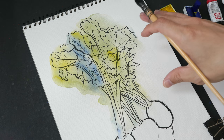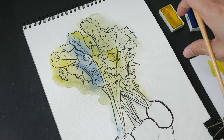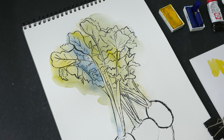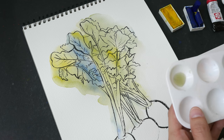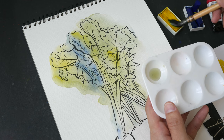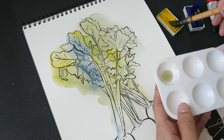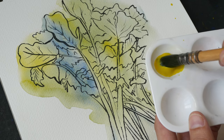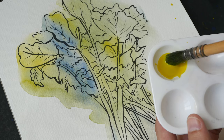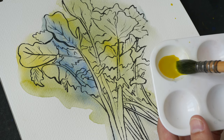You can speed up the drying process by using a hair dryer or putting this under the sun for a few minutes. Now that this has dried, I'm going to mix more vibrant greens with Hansa Yellow Medium and French Ultramarine to color the darker leaves. Notice I'm using this small plastic palette and creating a large amount of mixture so I can paint without running out.